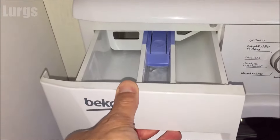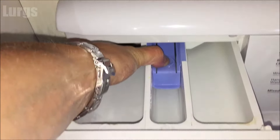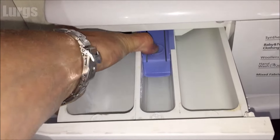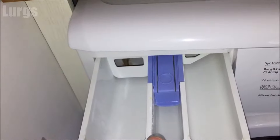To actually remove the entire thing, what you need to do is push down hard on this button here. Push it down hard as you're pulling it out, and that releases a small clip — and there we go, it's now been released.